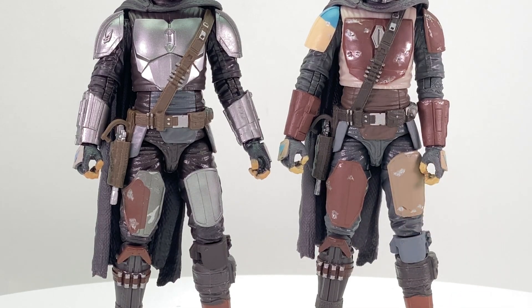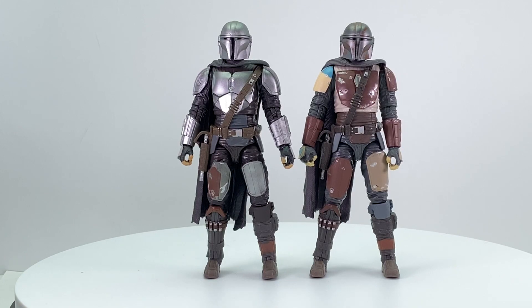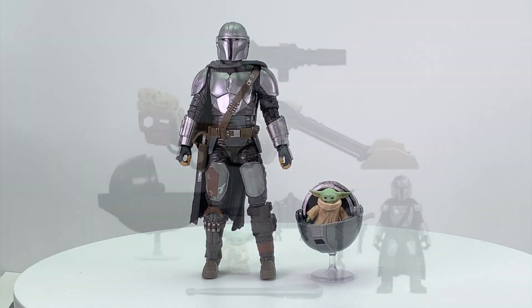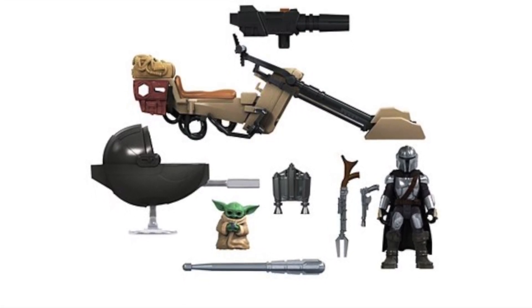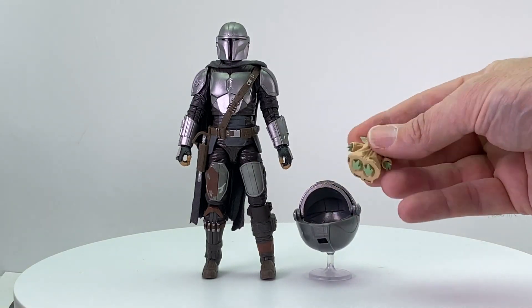The Mandalorian figure stands just under six and a quarter inches tall — same body, same character, so both Mandalorian figures are the same height. Here's a comparison with the Black Series Baby Yoda figure, and here's a comparison with Baby Yoda in the air crib. This air crib wasn't included with the actual Black Series figure — it's from Hasbro's Mission Fleet Mandalorian set, which has its own Baby Yoda that's actually a little bit smaller. The figures in that line are generally not six-inch scale, but this air crib works pretty well with the Black Series Baby Yoda.